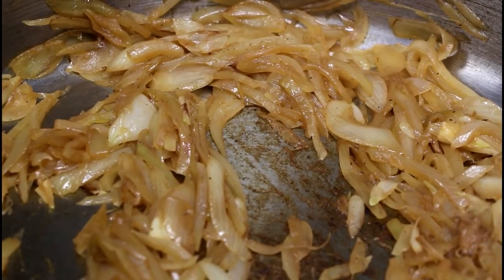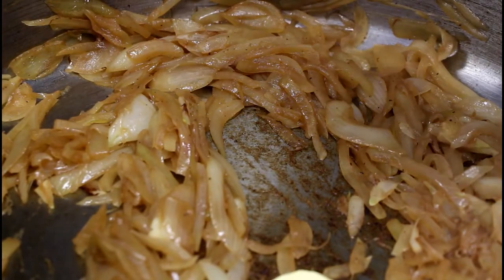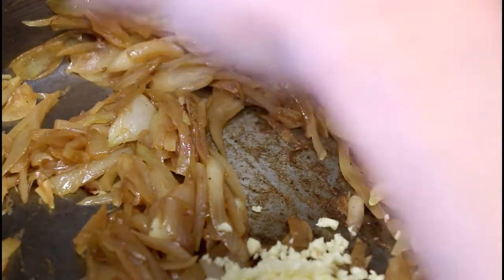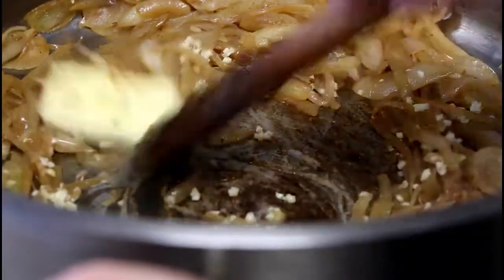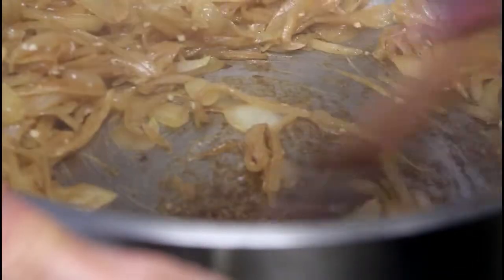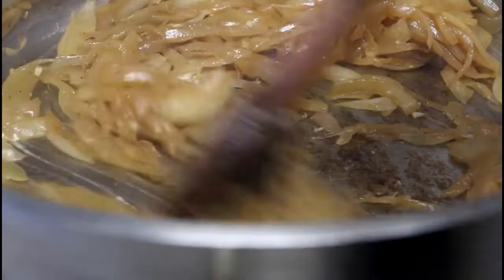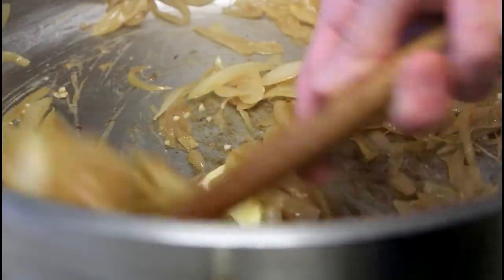The onions have reached a nice color, so I'm going to add my butter and then my garlic. I'll cook it a little bit, stirring it in. This is going to take roughly three to five minutes, and then we're going to deglaze with the white wine.